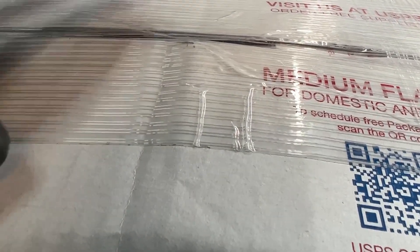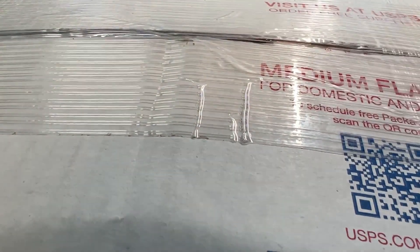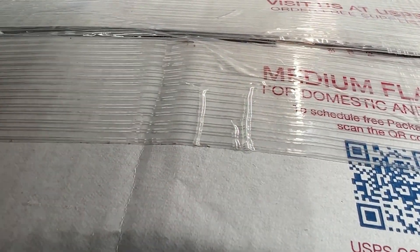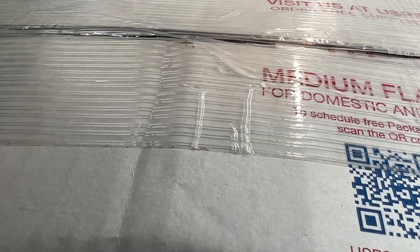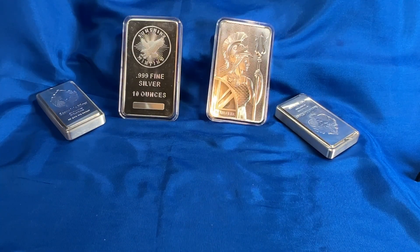Alright, the silver is — this package is too big for my camera setup here, so I will slice and dice this, take it off camera. And a nice little view of other silver in the meantime. Let me gently move this out of the way and get this thing open. Sorry for the package noise. Oh wow — it is a box within a box.